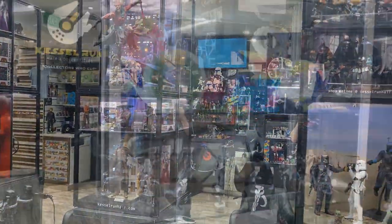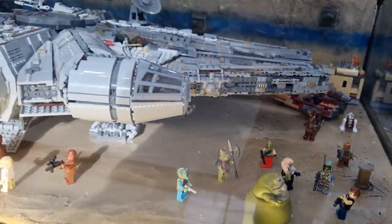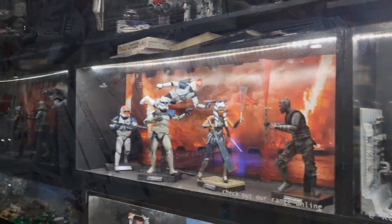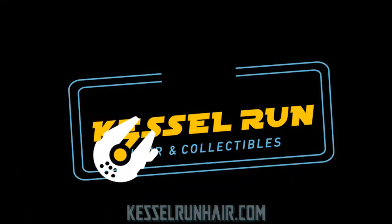You've never heard of the Millennium Falcon? It's a ship that made the Kessel Run in less than 12 parsecs. Hey Star Wars fans and collectors, welcome to another Black Series figure review.